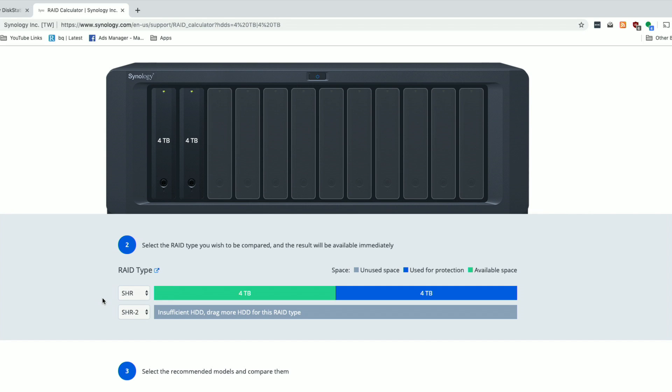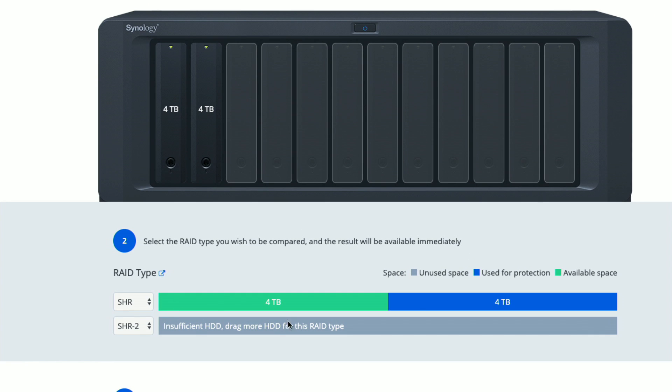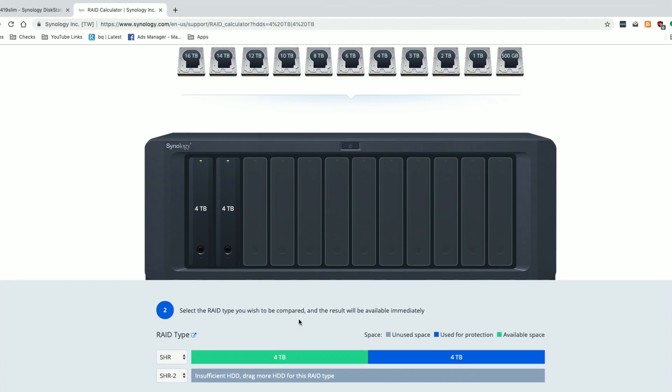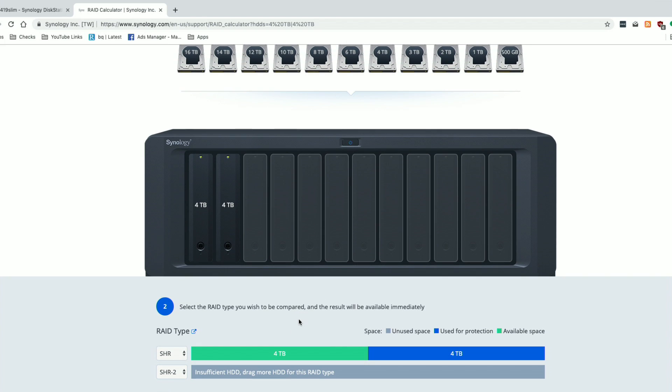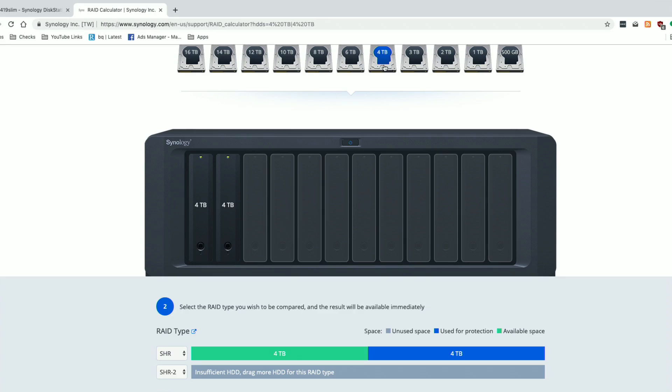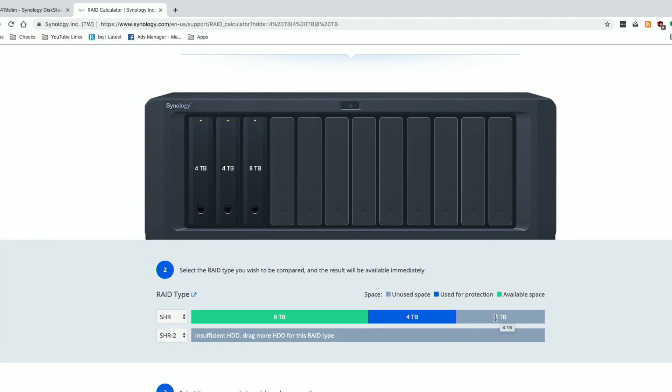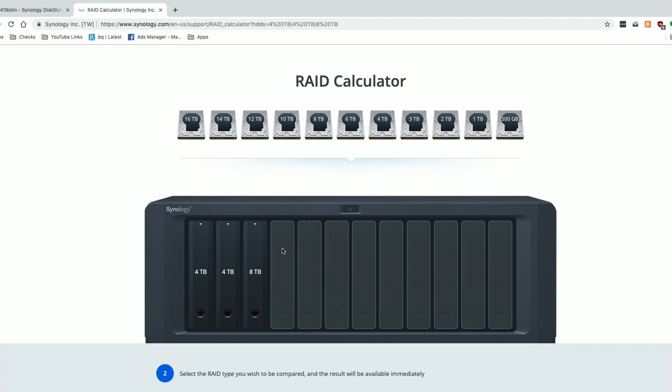SHR allows for one drive to fail — that's why we've got four terabytes usable and four terabytes used for protection. SHR2 will actually allow for two drives to fail, but we need at least four drives installed for that level of protection. The rule of thumb with SHR is that you will lose the capacity of the largest drive in the array. For example, if I add an eight-terabyte drive in position three, we'll have eight terabytes of usable space, four terabytes reserved for protection, but another four terabytes going completely unused because of how the math works out.